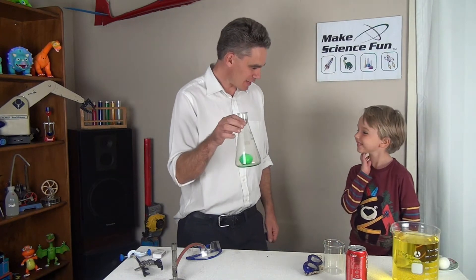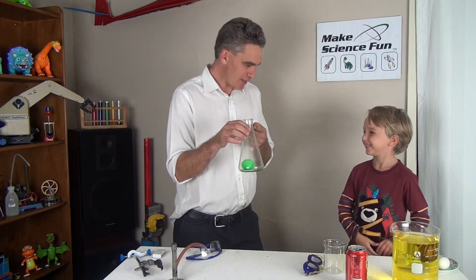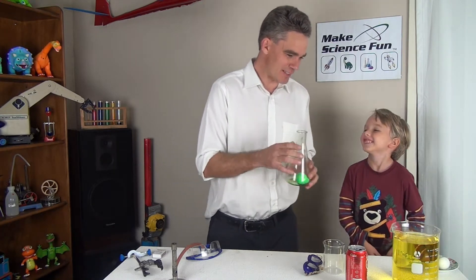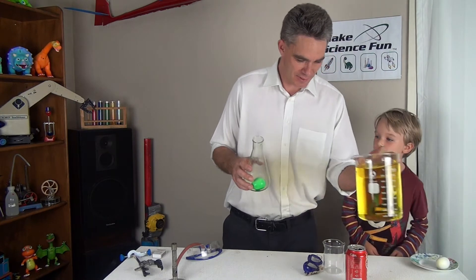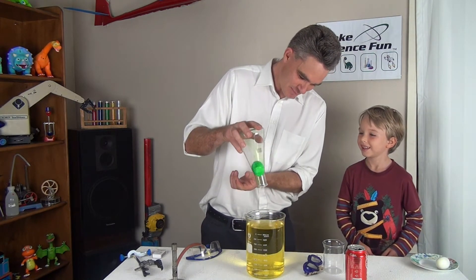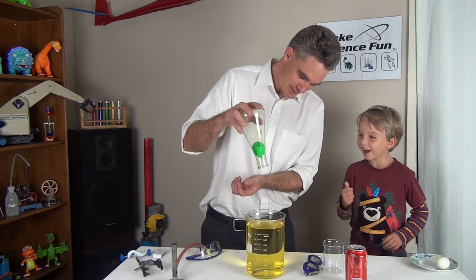Sam, do you remember last episode how we got the egg to get pushed into the glass? Well I can't get the silly thing out now. When I turn it upside down like that, it sort of bounces around and that sort of thing.